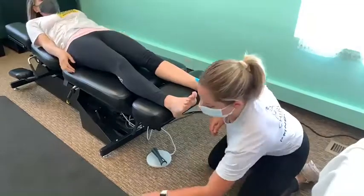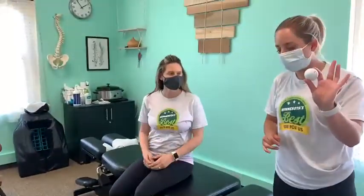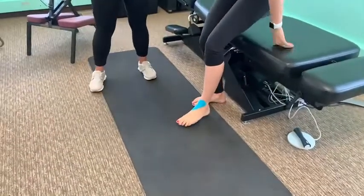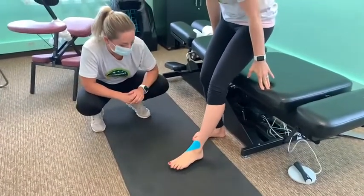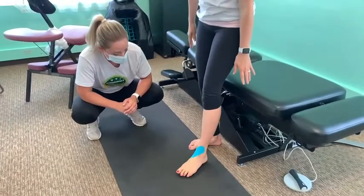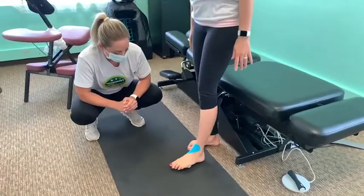Next, we can do some easy techniques involving a golf or lacrosse ball. You can put this in the freezer ahead of time to cool it down, which might feel nice. Have the patient step on it and just roll around, rolling under that tissue — stripping out that fascia, creating some space and length under there. Put a little bit of weight on it if it feels good, and just roll all under that fascia in the plantar part of the foot.